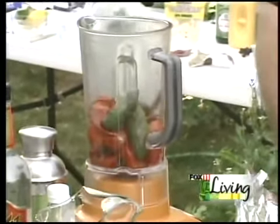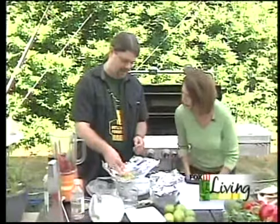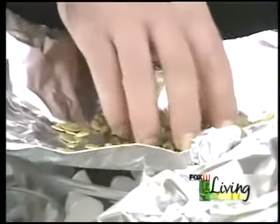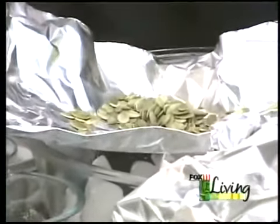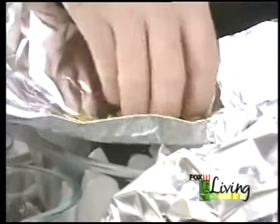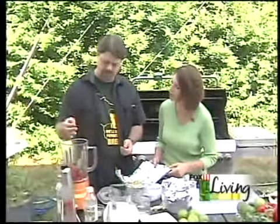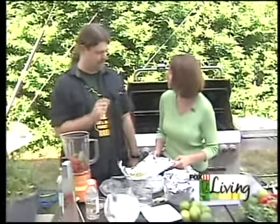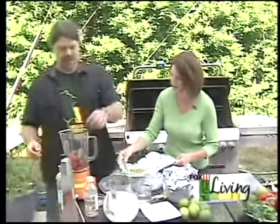And then tell me about these. So these are hulled pumpkin seeds. Usually you roast them to get most of the moisture out — they'll get a little more brown as they go. What it does is act as a natural thickener instead of adding other things. Like you put pine nuts in basil — it's the same type of thing. It gives it a woody flavor, just slightly. So we put all that right into the blender.